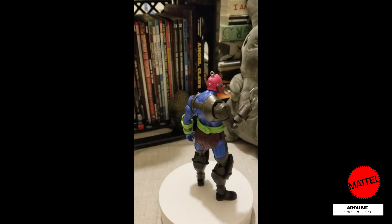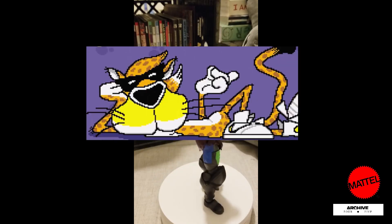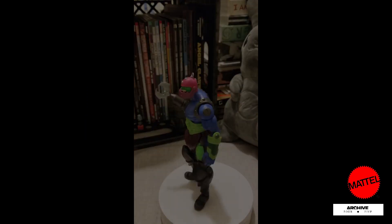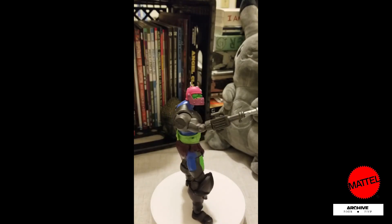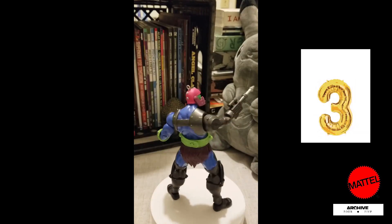Weighing 5 ounces at just below 7.5 inches, this figure is very cool. As you can see, Trap needs to work on his posture. Same stylized boots like Roboto. 3 out of 5 for me — great addition to my Revelation collection.